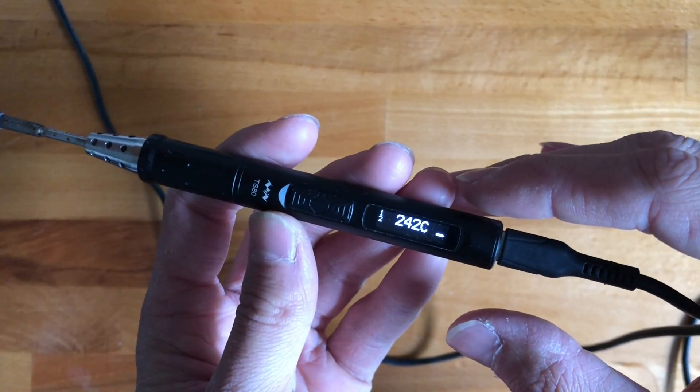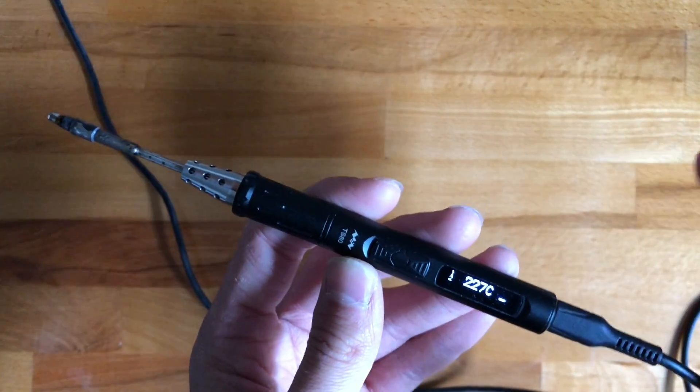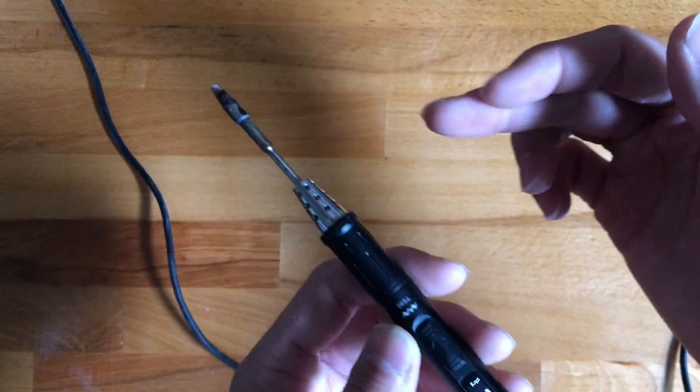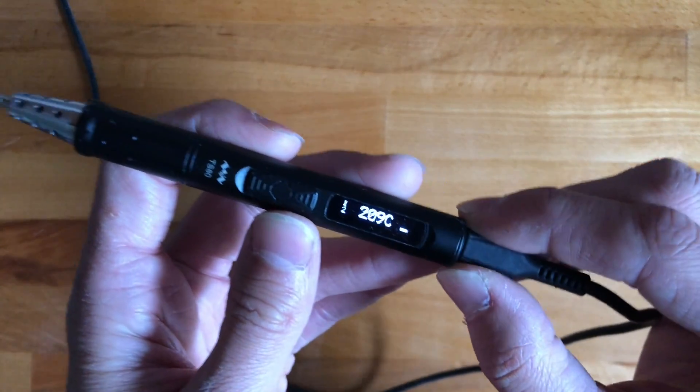The custom firmware does allow heating from 5 volts, so if you're really desperate you can use that — you'll just need a higher temperature to use the tip as a buffer of energy.